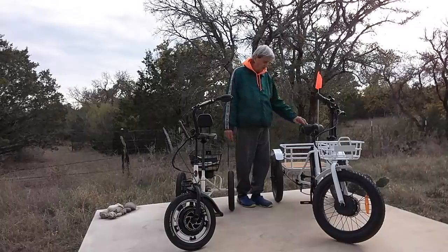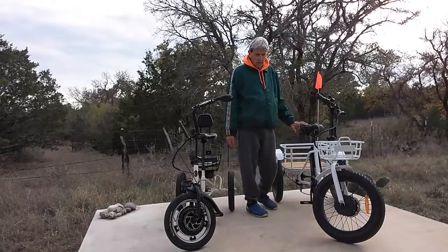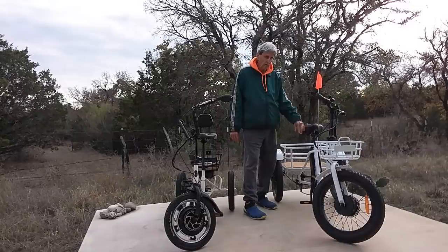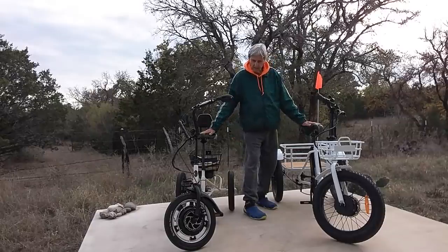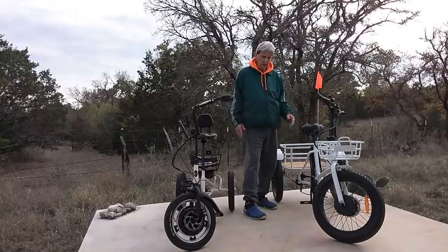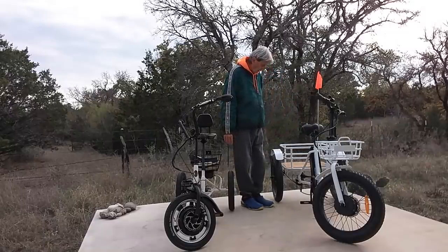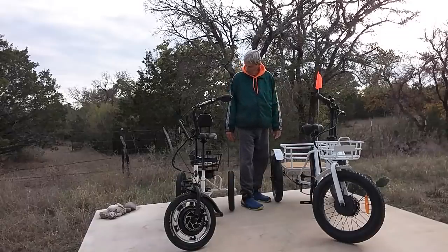If you go for the Bolton, whenever you go to the Bolton E-Bike webpage, use the coupon code Trikeman50 and they'll give you $50 off. Trikeman50 on this one, Rusty50 on the Liberty — those coupon codes get you $50 off on either one. That's not a whole lot, but that's a case of beer or more.